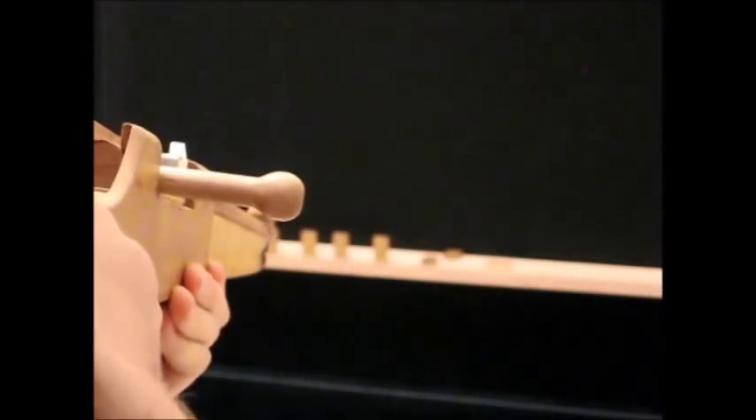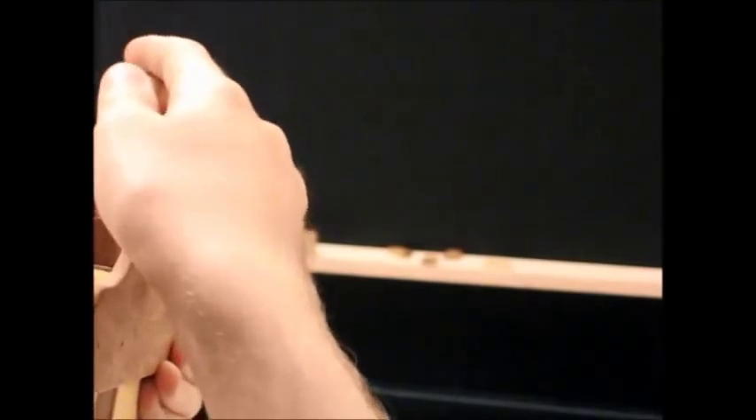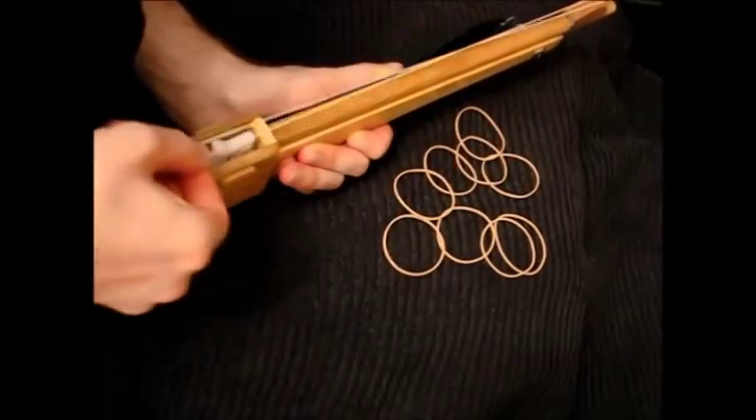Let's go. It can be fully loaded with 10 shots in as little as 30 seconds.